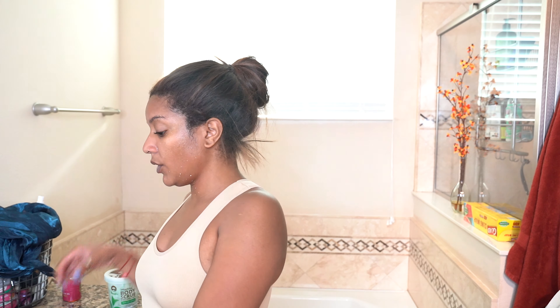Just washed my face. It looks nice and bright — skin looks good.